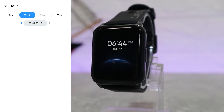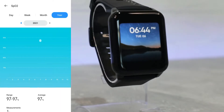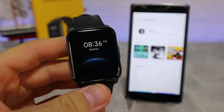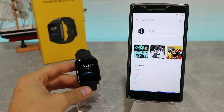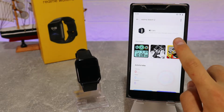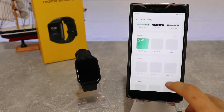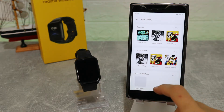Next we have blood oxygen statistics — again day, week, month, and year — and we can change the date. We have average, lowest, and highest readings. Next we have the face gallery, or watch faces as we call them. We mentioned this at the beginning of the video when we unboxed the device. You can download more watch faces from the app — here is how to do that. To change the watch face, you go here and choose one.